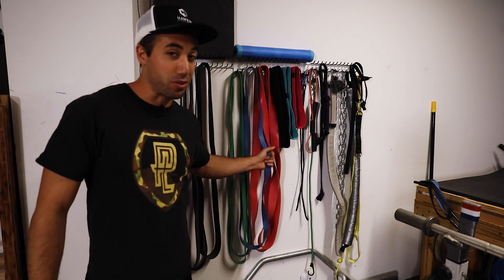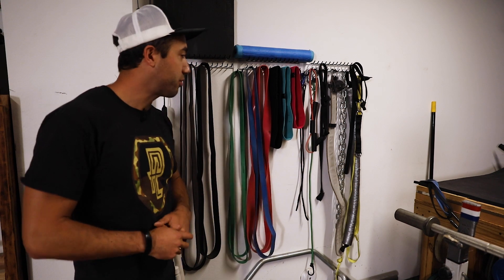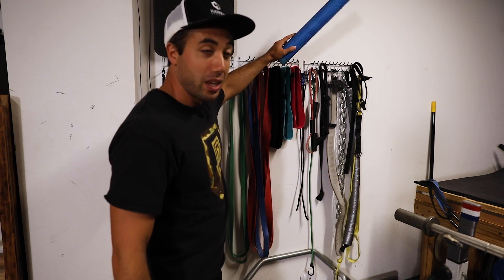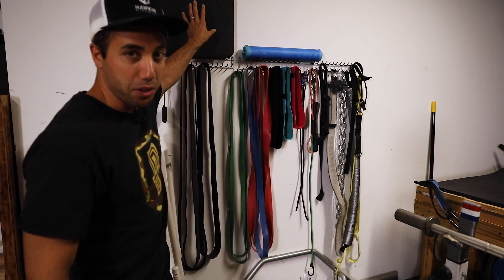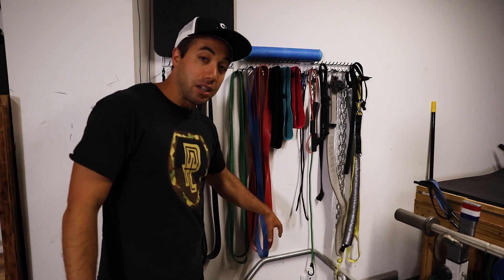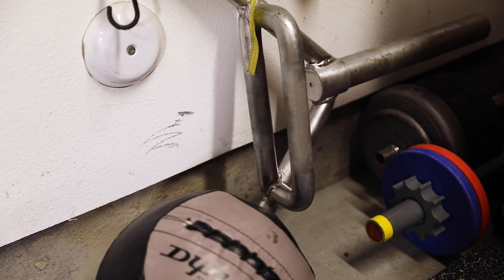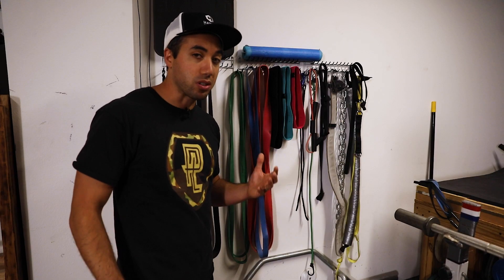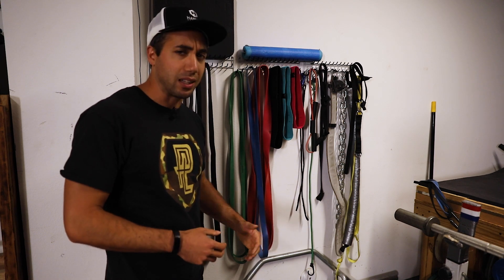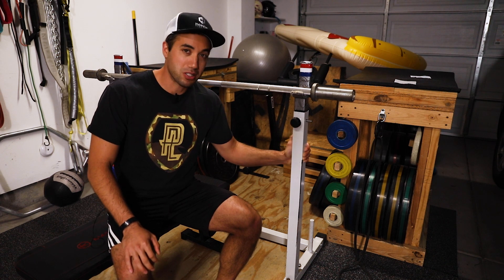Over here is where I hang my bands. Resistance bands are great when you're starting a home gym because they are very versatile — you can do a lot with them and they're fairly cheap. I've got my belt, dip belts, chains, a little hip thrust pad, another pad — just other random stuff I try to get off the floor and hang over here. Down here is my trap bar, which is just a beast — it weighs like 75 pounds and it's got extra long sleeves. I use it mostly for loaded carries, farmers walks, and occasionally deadlifts or deadlift jumps.